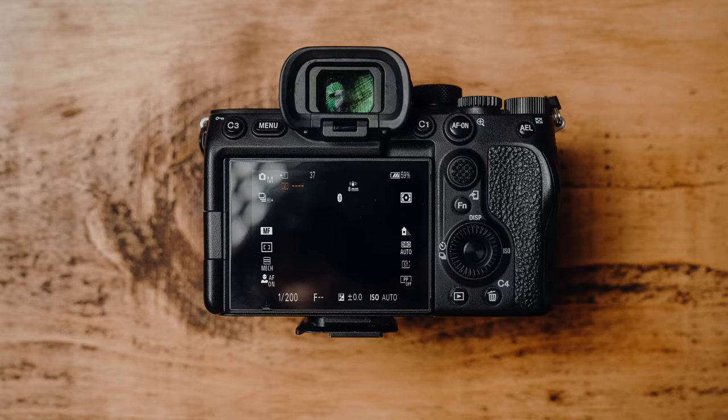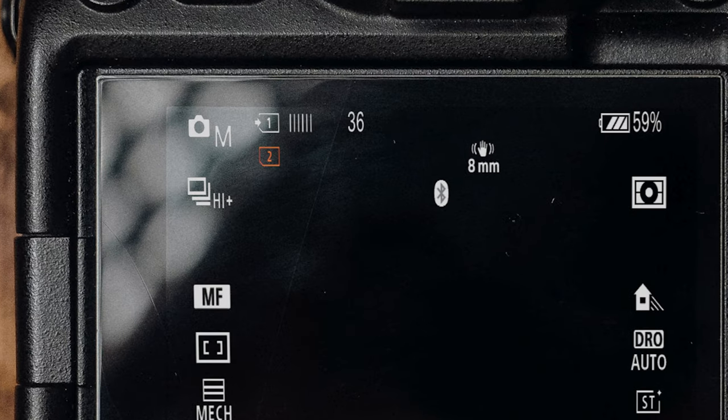For a 128 gigabyte card you can take around about 933 uncompressed RAW files at 61 megapixels. On the A7R Mark 5, if you're spamming that shutter button and filling the buffer, it'll take around about 55 seconds to clear the buffer onto the memory card for you to start taking photos again, and that's around about 37 uncompressed RAW files.